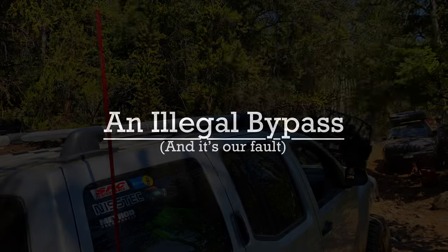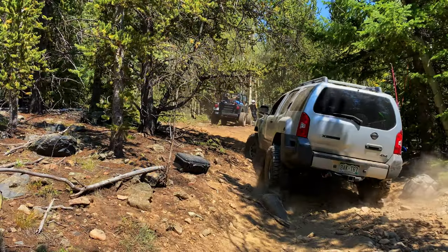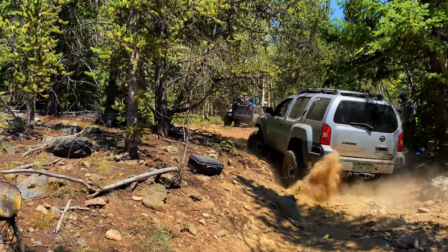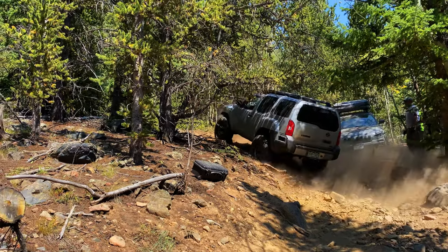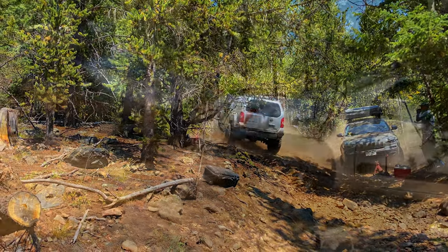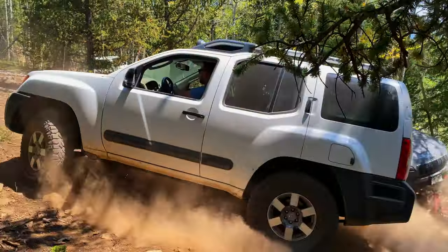That's why we came back last night — we were looking for a space that we could get this Cherokee off trail. A bypass was created and we absolutely hate seeing this, as our trails aren't as durable as trails in other areas may be. This is our fault and I take responsibility for sending Sean down. I just thought he'd make it and never imagined he would get stuck in a spot that wasn't wide enough to pass.